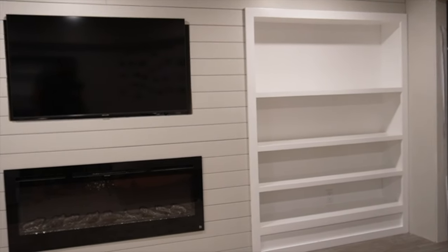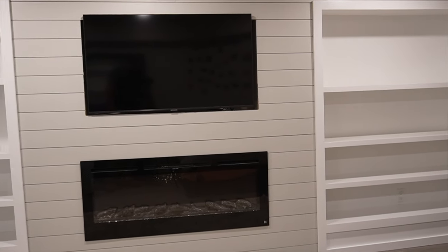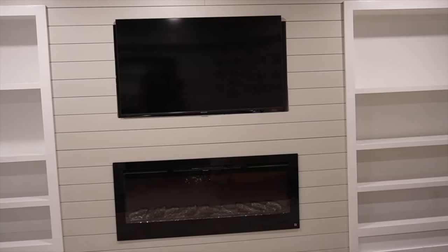And here we have the finished product — all installed, painted with a super hard, super durable, beautiful-looking white finish. If you liked this video, make sure you subscribe to the channel and hit the like button. Thanks for watching.